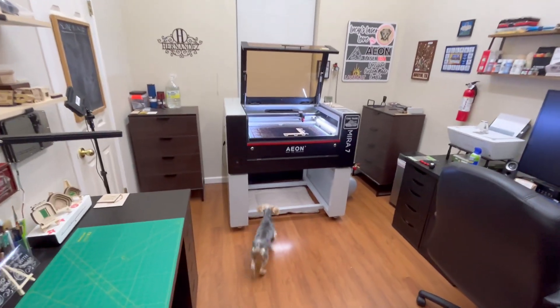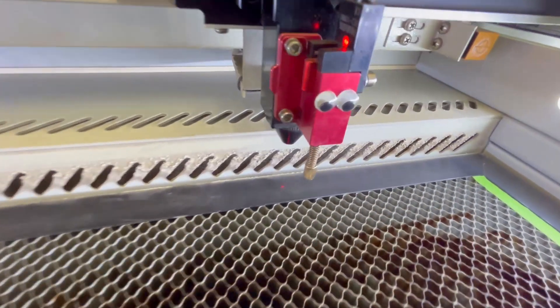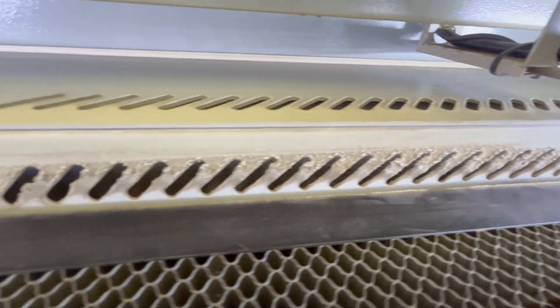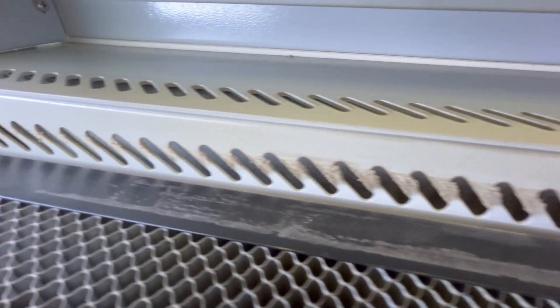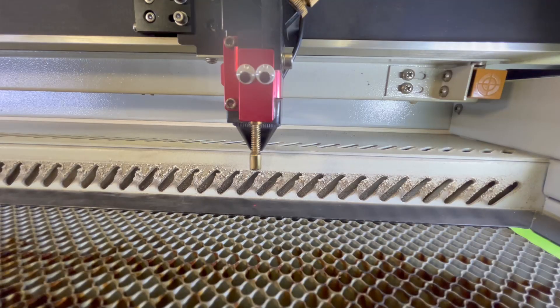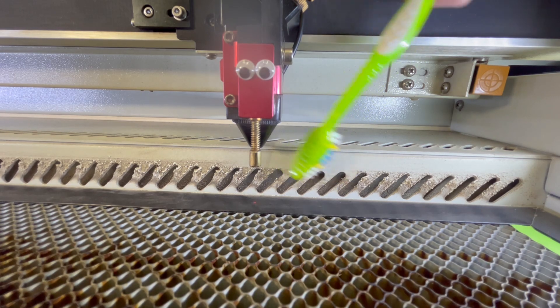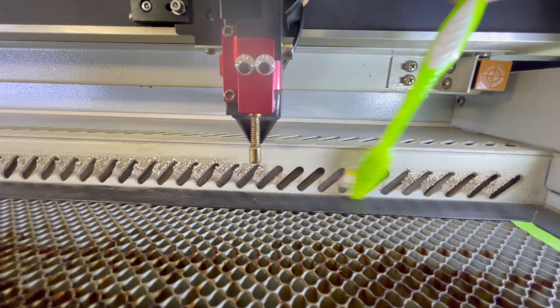I've had my Mirror 7 for about nine months now and I really haven't done any type of deep clean, but I've noticed that every month since I started using the laser I have to clean up the soot and debris that collects at the exhaust vent holes inside the laser cavity. I usually connect the small brush attachment to my shop vac and vacuum it off, but in this example I'm brushing it off with a soft toothbrush to show you how easily it comes off.